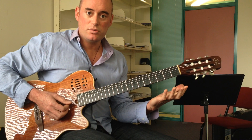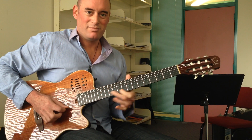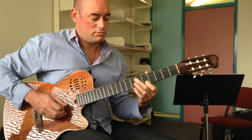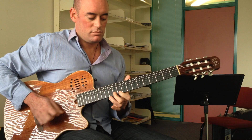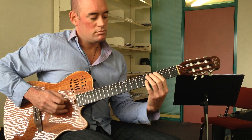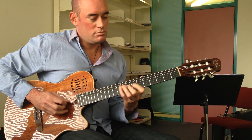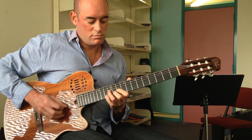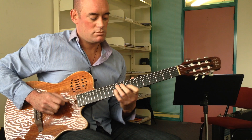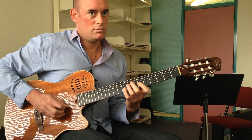And then do the same thing for the last chord.